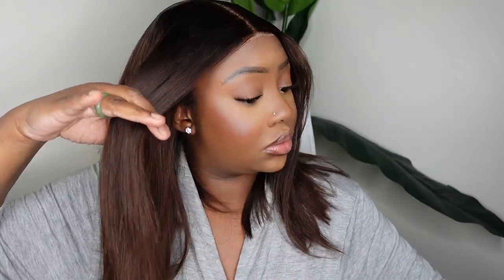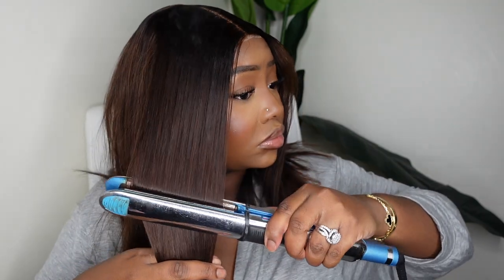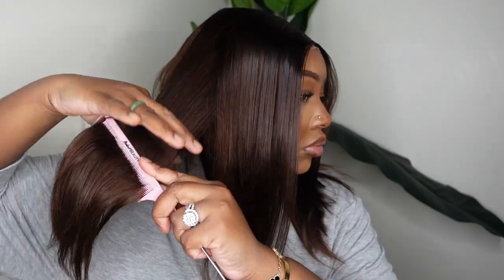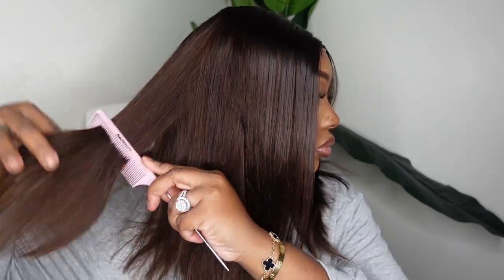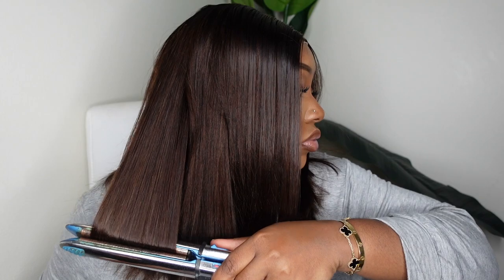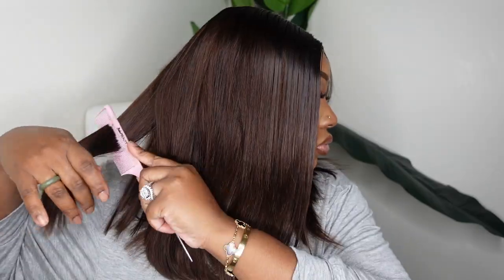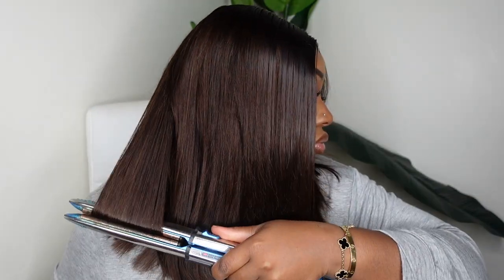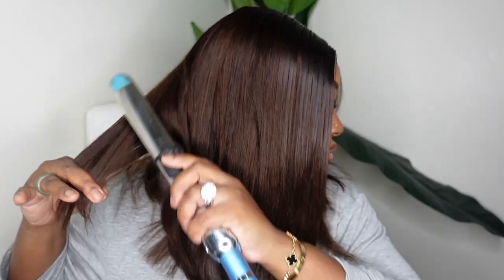The Dynamic Duo made a huge transformation — everything is flat as far as the lace goes. Here we're going to use our flat iron to make the ends match. I didn't add any product to the ends, but you can definitely add a little bit of heat protectant to the entire wig — that will help to preserve it. A heat protectant gives it a little bit of shine and a little bit of weight if it's a bit too frizzy.